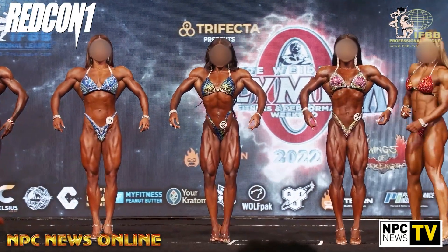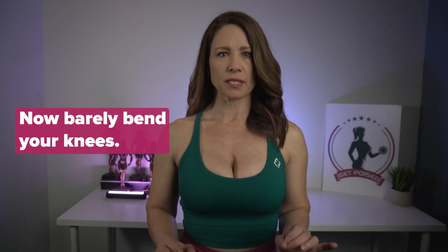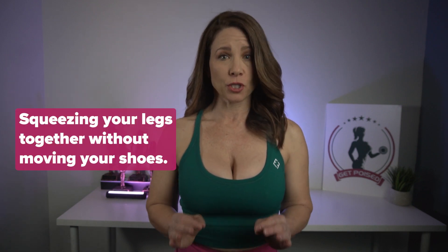As far as getting your legs fully engaged, I want you to try this with me. Stand with your legs completely straight, then barely bend your knees. Push your toes away from each other, press your heels together, and think about squeezing your legs together without moving your shoes. You should feel your whole leg fully engaged — this is the way to get the most out of your back pose, not by doing this. That just looks bad, especially for bikini competitors when your legs are open.